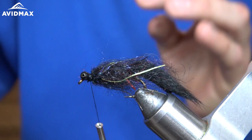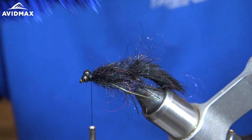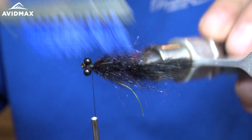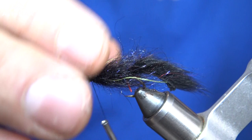Next I'm going to grab my brush and gently brush it back to give it that leachy, buggy, nasty, carpy look. The cool thing about the Cohen's Carp Dub and Northern Lights is it has some red to it, so it kind of blends in well with those little red legs we tied in right in front of the pine squirrel. As you can see, we're starting to get that buggy, leachy kind of look to the fly.